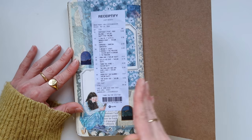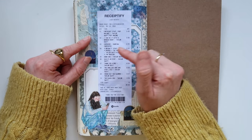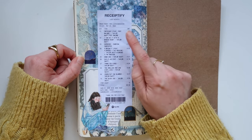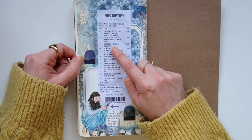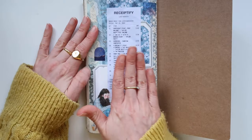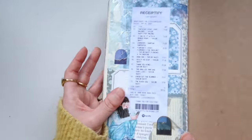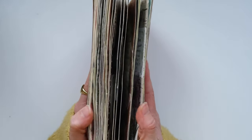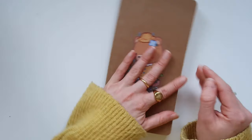This is the final spread of the journal and I decided to add in my Receiptify — just from the last month, to kind of finish it off. If you don't know what Receiptify is, it's a website you log into with your Spotify and it gives you a really cute receipt of all your favorite songs. A lot of it is Taylor Swift — pretty much all Taylor Swift apart from Espresso by Sabrina Carpenter — because that's essentially all I've been listening to since the album came out. I just did a little blue theme because I don't really have many blue themes in this insert.